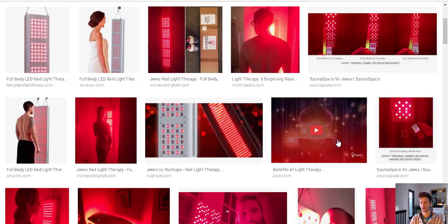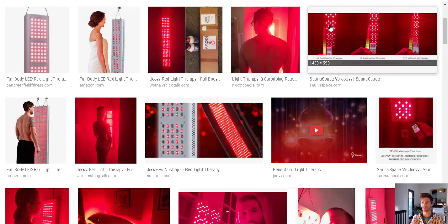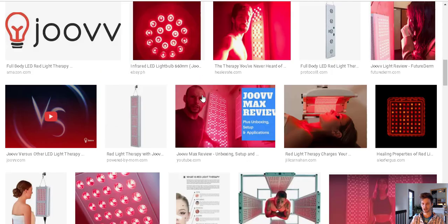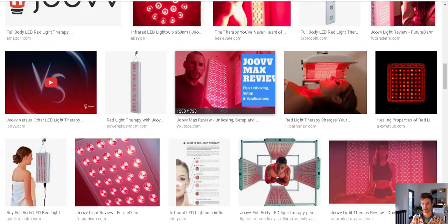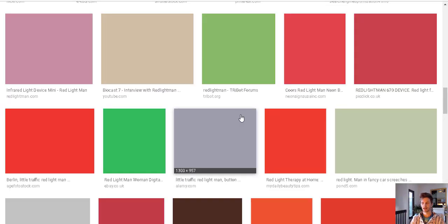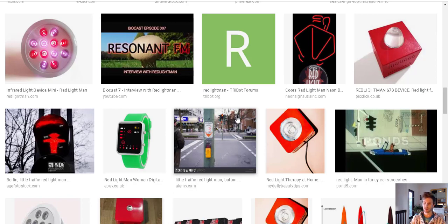Hey everybody, Alex Terrace here at healthhacksreview.com. In this video I'm going to talk about what some people would call a scam — scam is such a low energy word but it kind of is. So I'll just get right into it. Here we have some pictures of LEDs, it's really trending right now. You've got ones with beds you can lay in, you can stand in front of them. There's different brands: Juve is one, Red Light Man, Red Rush — there's kind of all different brands. Platinum Grow Lights — probably three to five popular brands right now.